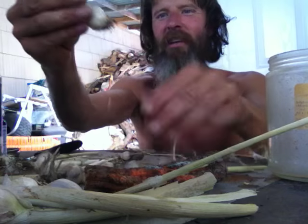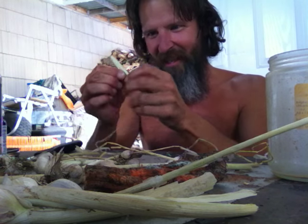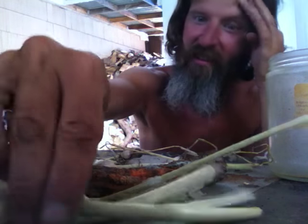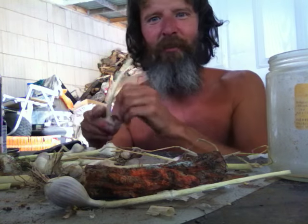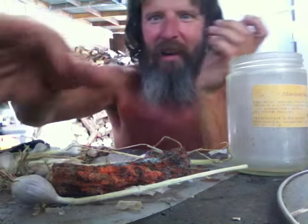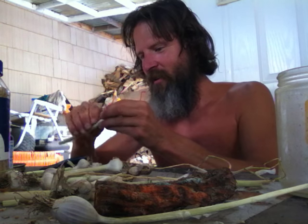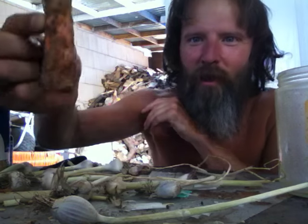So I just get all the crumbly outer layers off of them, the hard stuff. There's a little ant — yeah, the ants like to eat it too, so it's all good. The carrots over there — the critters got to them. Critters like carrots, but that's all that matters. As long as someone's getting fed, that's all that matters.